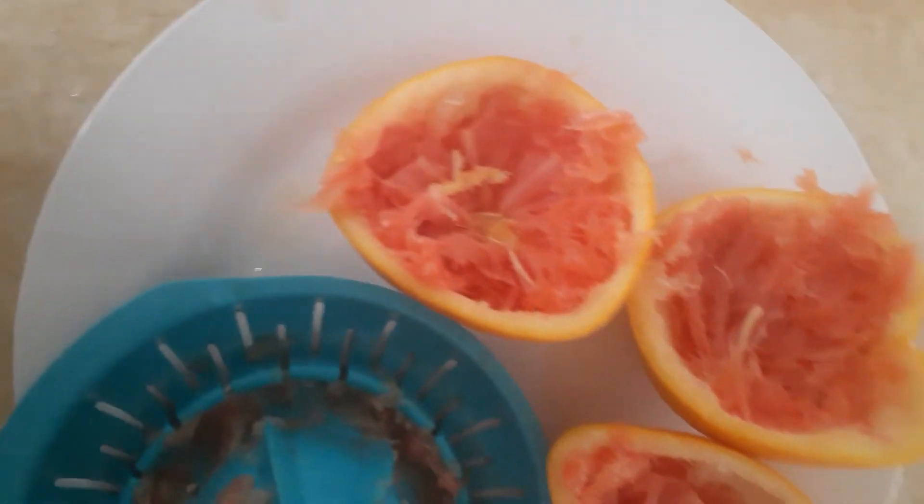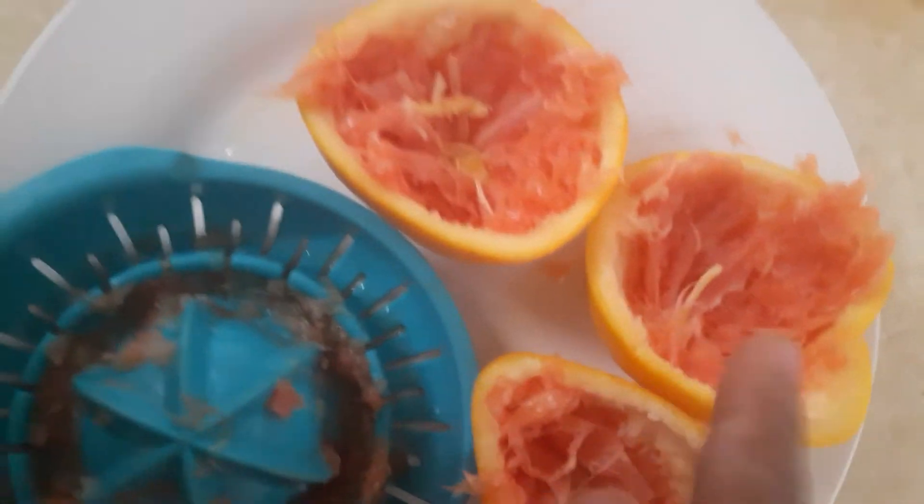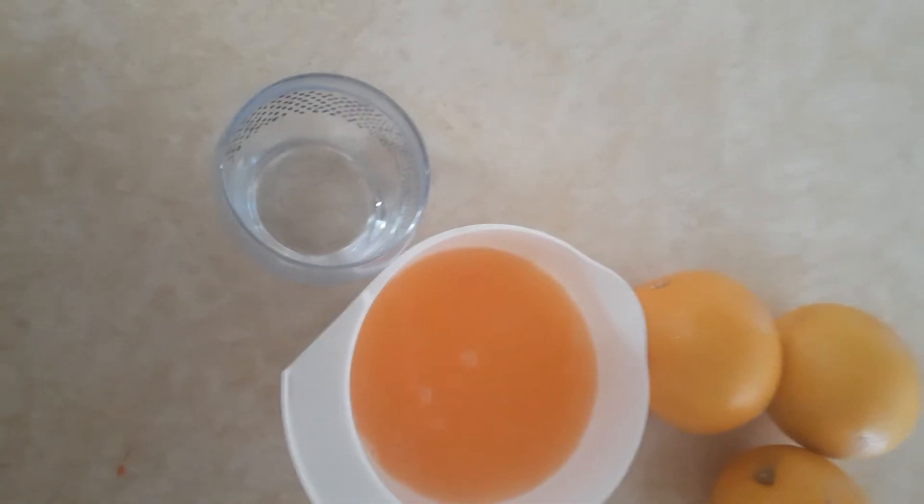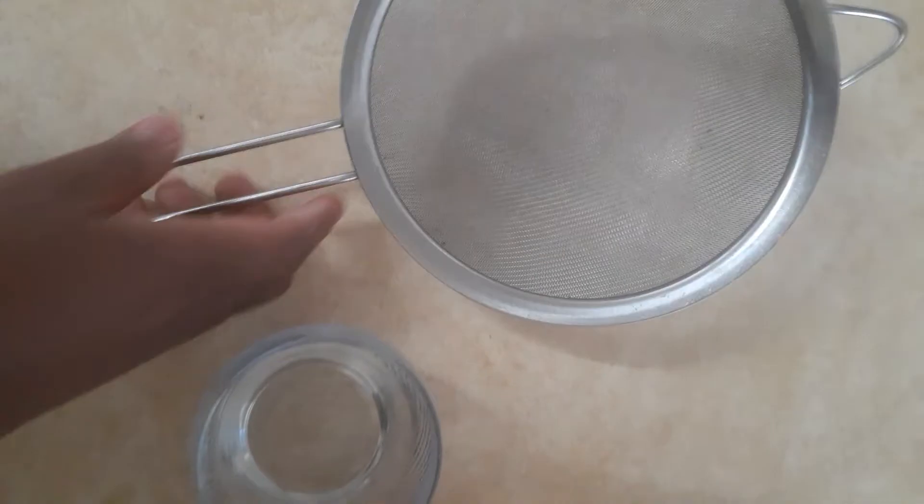I can use the sieve — this is a sieve — so that you can get a pure juice from it.